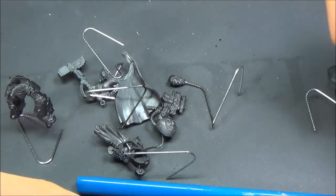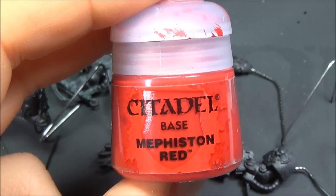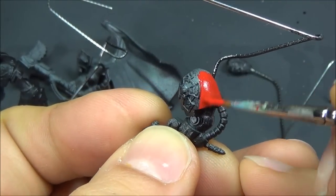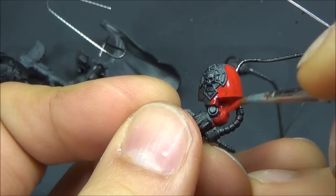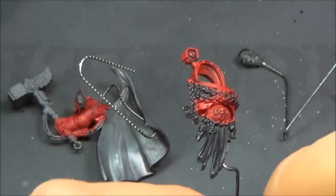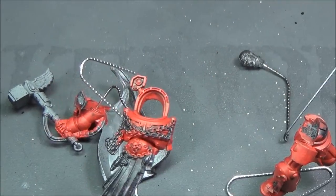I started out by doing some sub-assemblies, put them on some paper clips by drilling a hole and super-gluing them in there with just a touch of superglue, then spray-painting everything black. Now I'm just going with a base coat of Mephiston Red over all the red power armor — not worried too much about getting it in exactly the right areas, but trying to avoid the other colors generally. Here's what it looks like after about two thin coats.